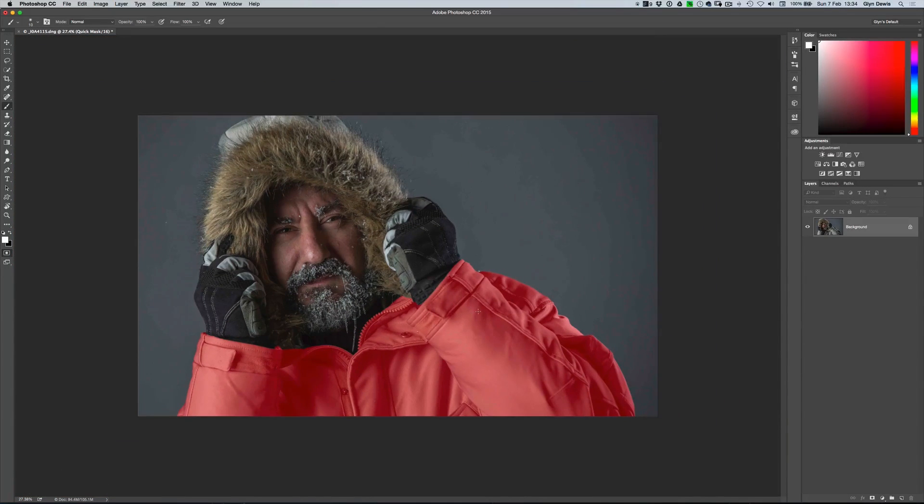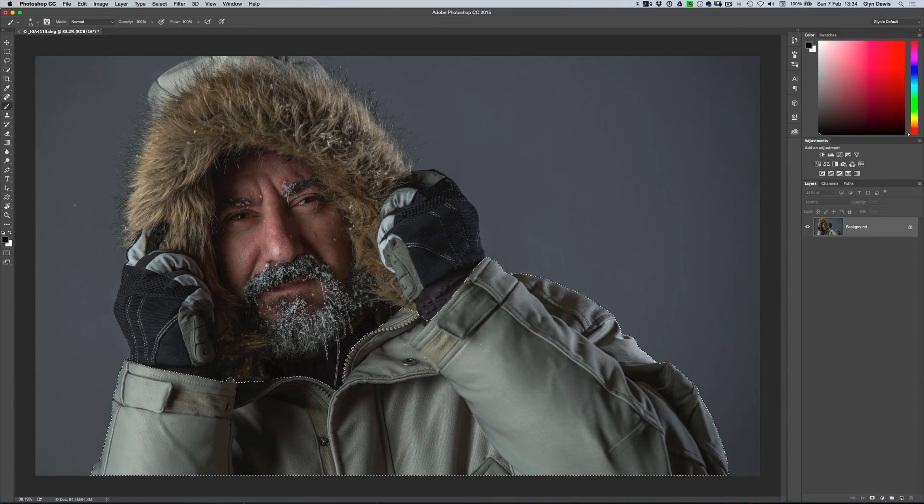That's looking good. Let's press Q again to come out of quick mask. Now let's look at the hat, because the hat is obviously part of this jacket — it's the same colour and material — so we want to change that to red as well. But this is where the challenge is going to come in and this is what this video is all about. Let's go back to the quick selection tool and start adding the top part to the selection. When using the quick selection tool I don't need to hold Shift — clicking other areas will continue to add to the selection.